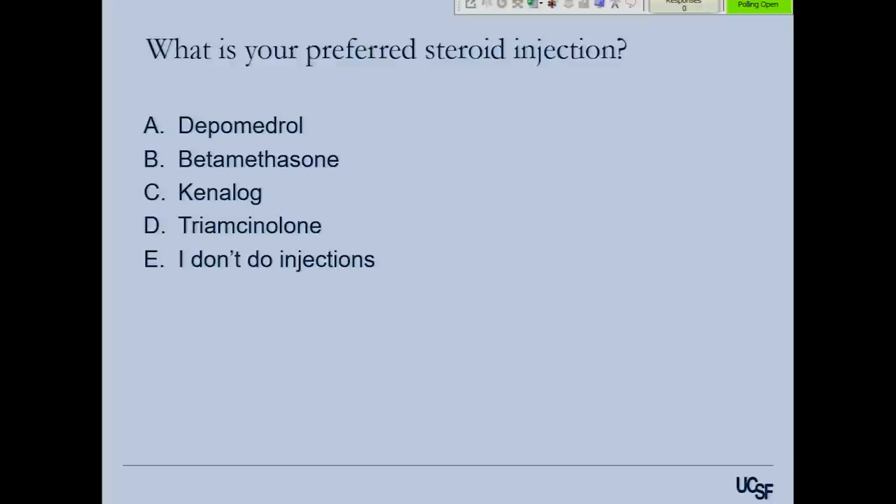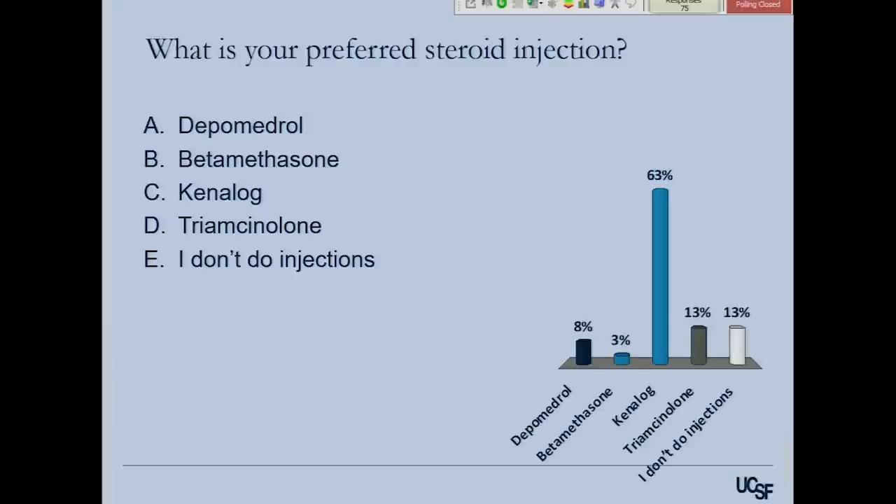For those of you that do injections, the preferred steroid choice varies. Most people use Kenalog for various reasons — viewer letters, treatment benefit — but really mostly because it's what they have in clinic. I use Depomedrol. The reason is simply that the Depomedrol is at an accessible height in clinic while the others are higher up. And when you compare head to head, there is no difference between these injections.